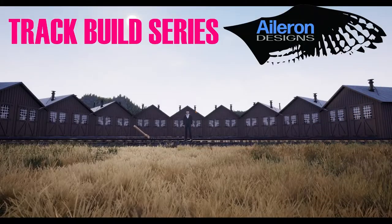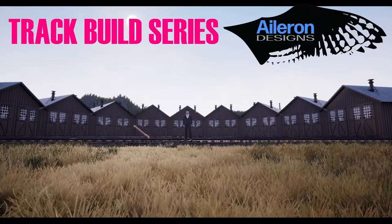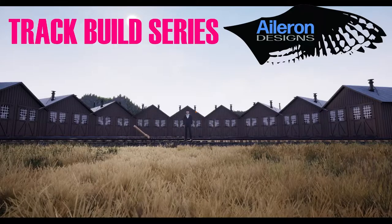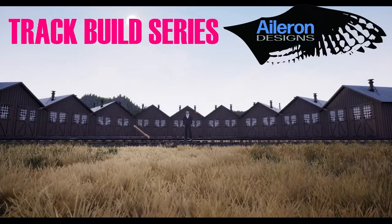This has been the Aileron Designs Track Build Series on switch turnouts. You can see here I've built a pretty fancy looking roundhouse — we might get into that at some point and I'll show you some tips and tricks on doing that. We'll see you on the next episode.